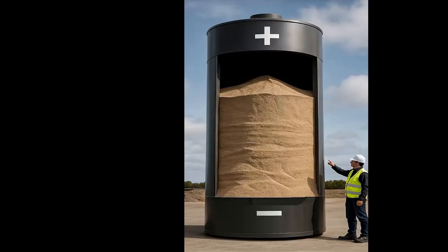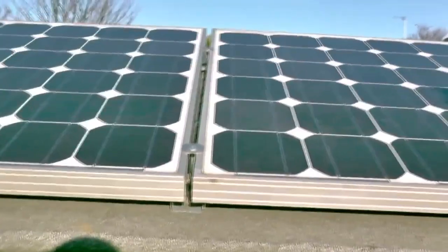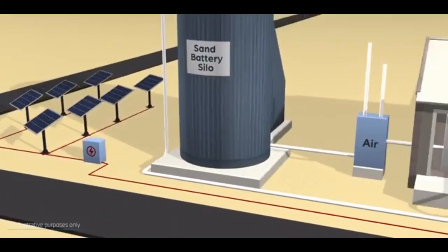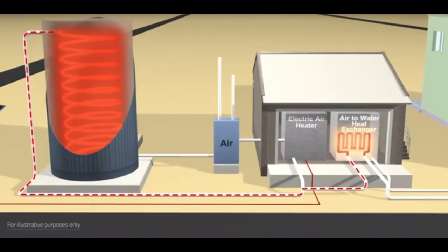A sand battery is a tank of sand which can be heated by electricity from solar panels to several hundred degrees. Sand batteries became very popular a few years ago when these Finnish guys suggested not to throw away excess electricity from solar panels, but to use it to heat sand up to 600 degrees Celsius during the summer months. These tens of tons of hot sand will be used to heat a house in winter.